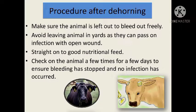Avoid leaving the animal in yards as they can pass on infection with an open wound. Put them straight onto good nutritional feed, and check the animal a few times over the following days.